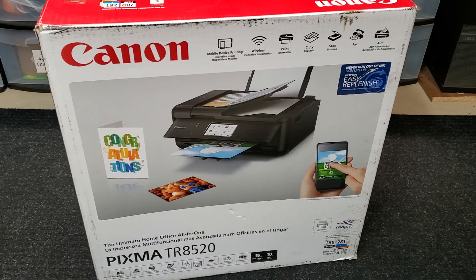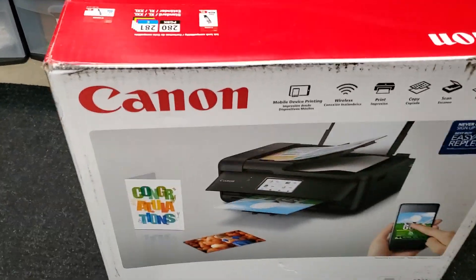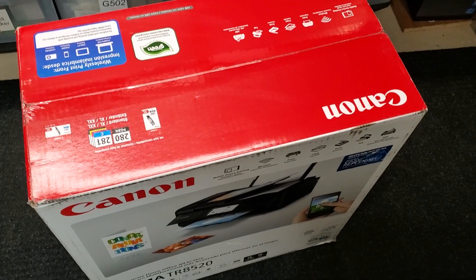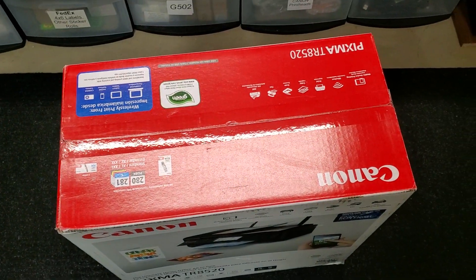Hey guys, today we're unboxing a Canon PIXMA TR8520 printer. Here it is and we'll just try to set it up. We're just gonna go through this quick setup process — just wanted to show you what's inside the box and what you are getting if you're ordering it online.